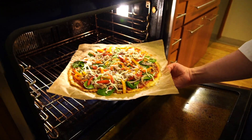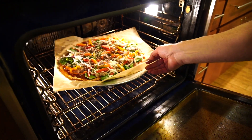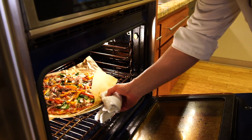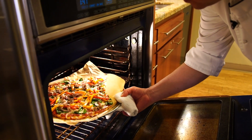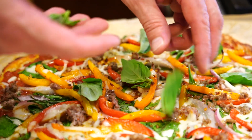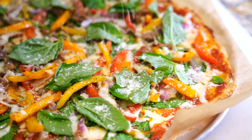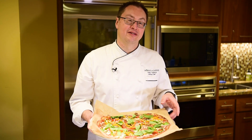That's looking good — it's ready for the oven. When it comes out, we'll top it with some fresh basil and give it a try. There it is. Our keto pizza crust is nice and crispy. We just topped it with a little bit of fresh basil and a tiny sprinkle of Parmesan on top. Enjoy.